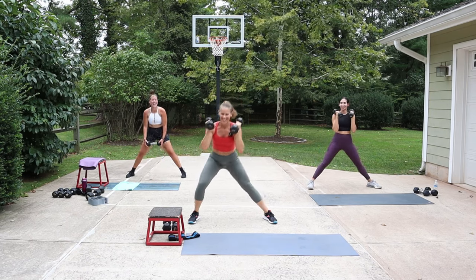Squat jumps - level it up! We worked a lot of butt at the end of that workout, now we're getting into those quads. Push through your heels, engage the butt. I would definitely do this one without weights in your hands - don't want that impact. Three seconds - rest. Come out of it, take a breather. Get some water.